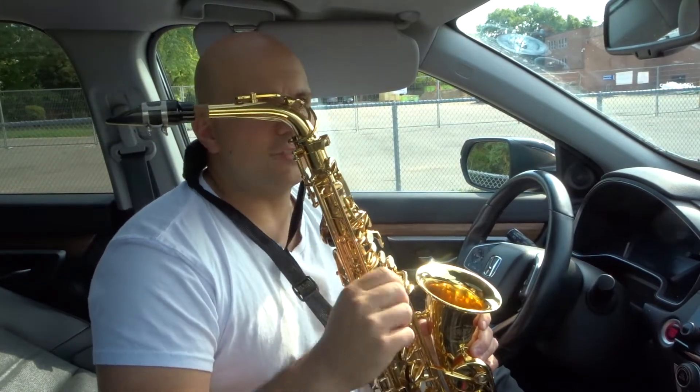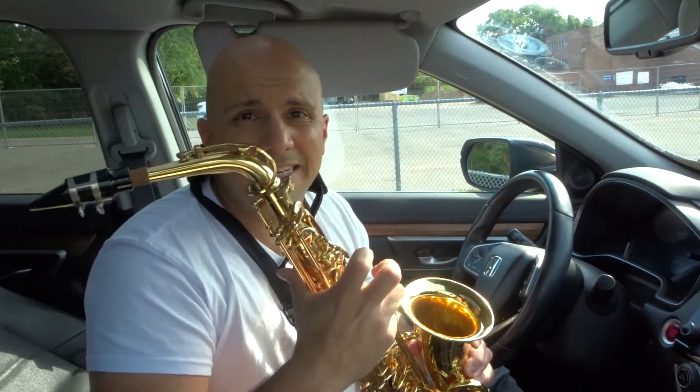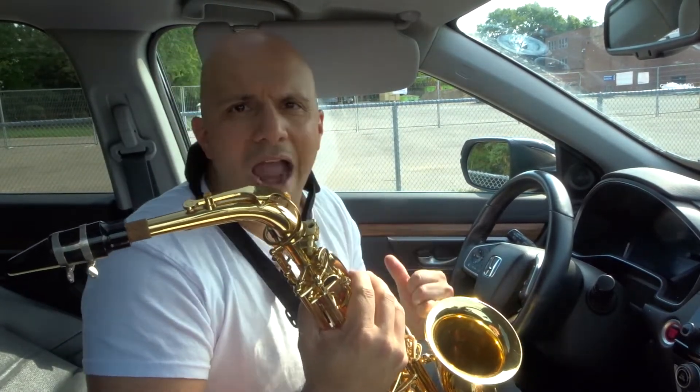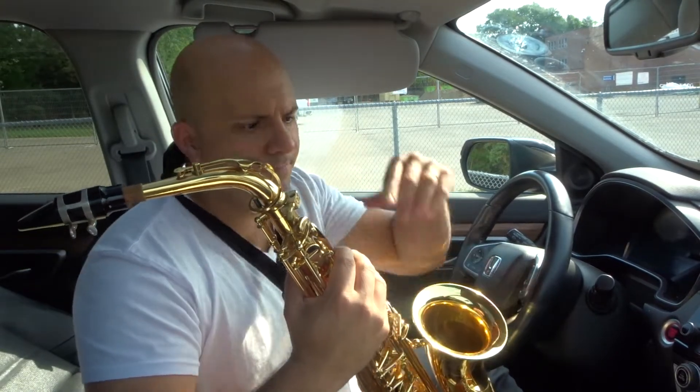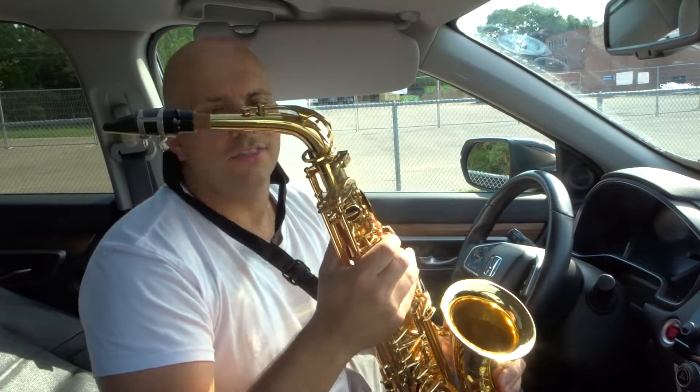A growl is when you get your regular saxophone sound and incorporate a raspiness to it. It's going to sound raspy, almost like my voice when I say the word 'growl.' You're going to hear that come through with regards to the sound of the note on the saxophone.